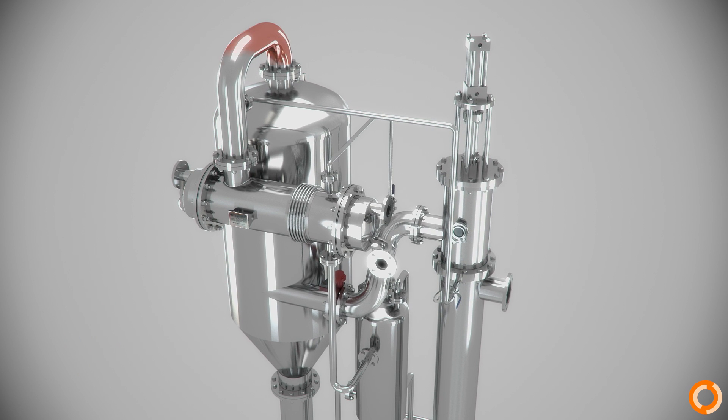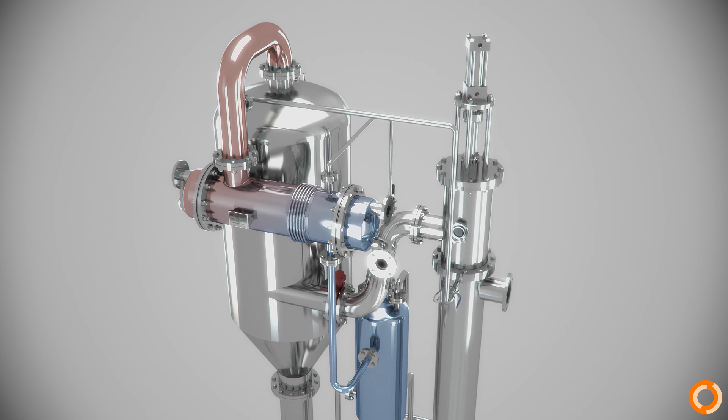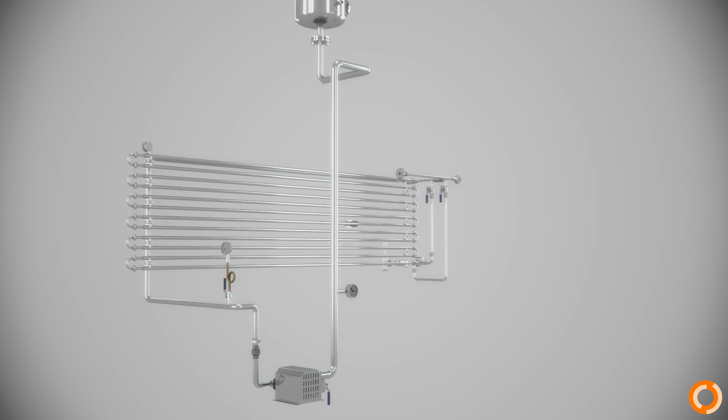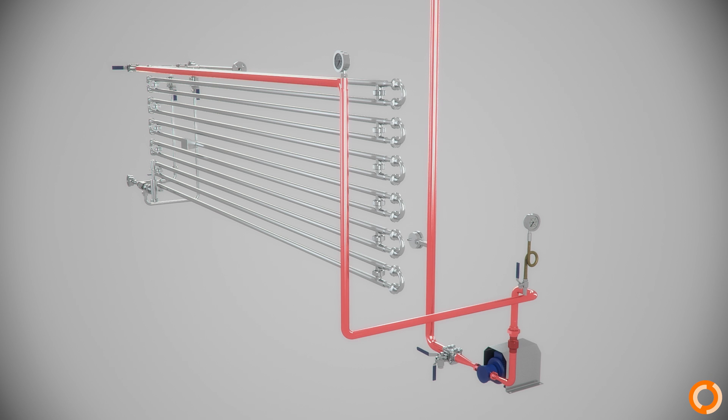The steam goes to a condenser where it is condensed to water. This condenser is a corrugated tube heat exchanger which uses cooling water for the process. The condensed water is then pumped to the preheater to heat up the incoming product.